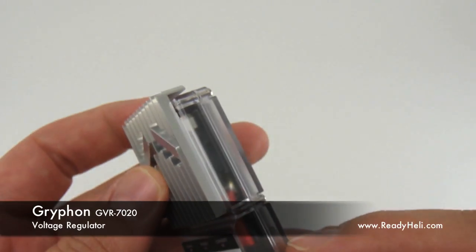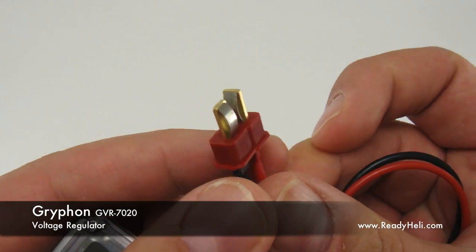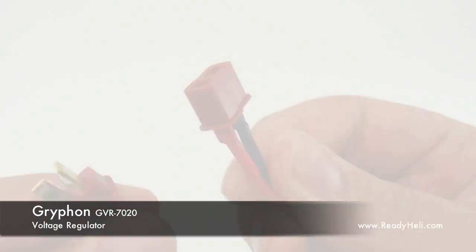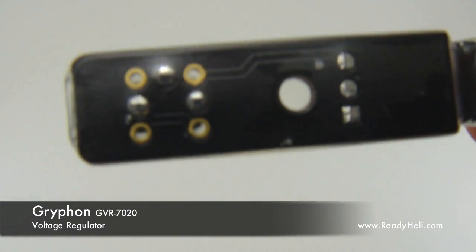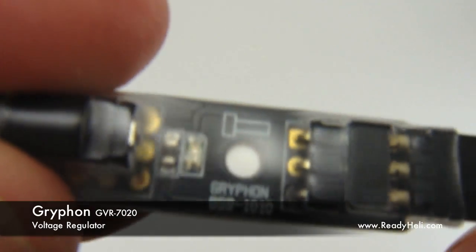The 7020 is designed to be used with 2S LiFe or LiPo receiver batteries and has user selectable output voltage from 5.2 to 8.4 volts unregulated. Dean's plugs are pre-soldered for your convenience. A fail-on pin flag switch is included. Optional accessories include a sliding switch, an LED status display, and a low voltage buzzer.